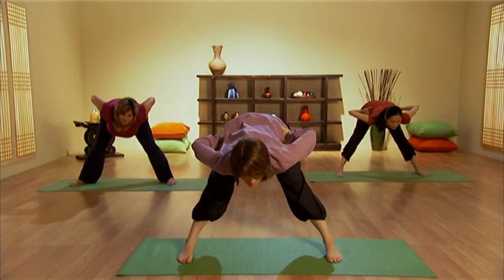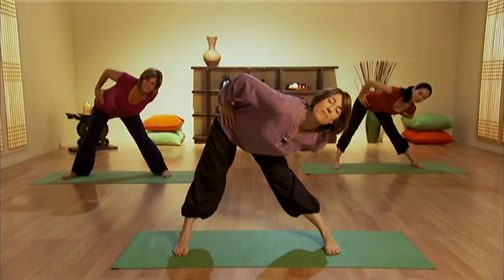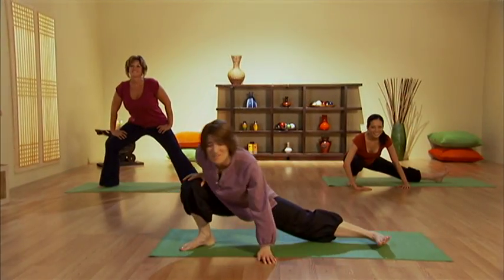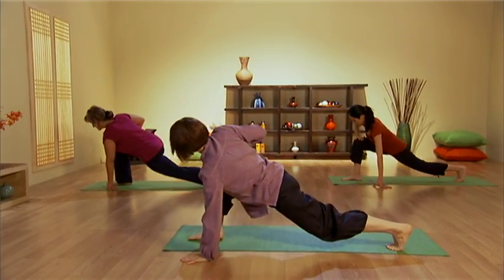Breathing in, and then as you exhale move to the opposite corner, pushing the hip back. Feel the stretch in this leg, opening in this hip. Good, relax. And then we turn our body this way into a lunge — one hand on the floor, one hand to the knee.